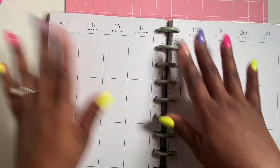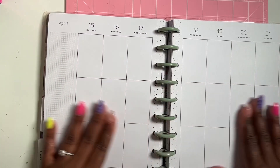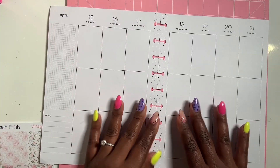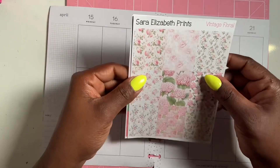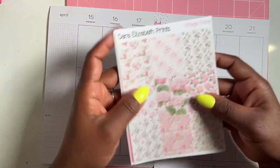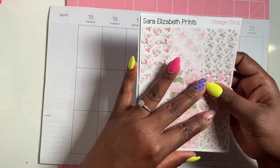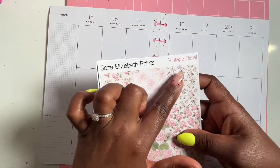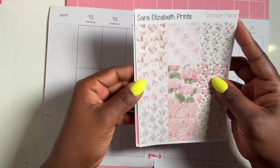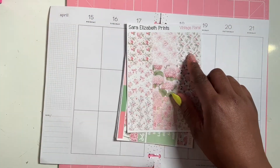Now we are planning from April 15th to the 21st — April is going by so fast! I'm going to be using the Planet kit from Sarah Elizabeth Prince. I did a little flip-through on my channel so you can go check it out. This is the vintage floral kit and we're going to be using this one.